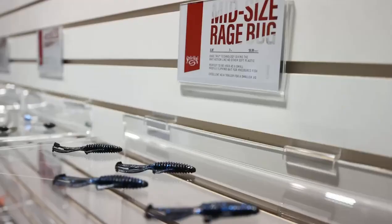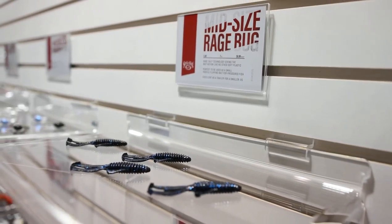And then we've got a new mid-sized Rage Bug. The Rage Bug is arguably one of the best shapes that we have, and now we have it in four sizes total. This is a nice, subtler size — great for smallmouth fishing. It's going to be a great addition to the line.